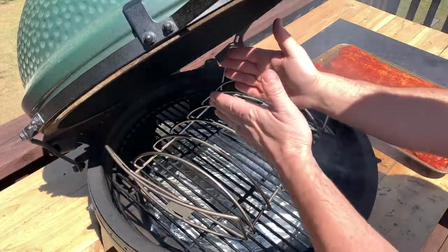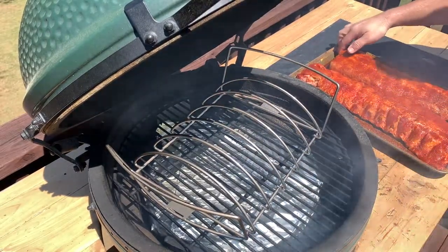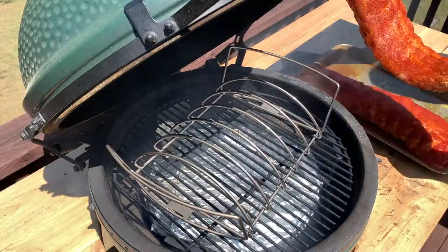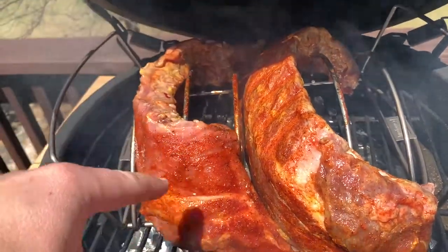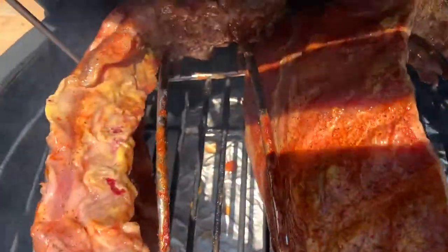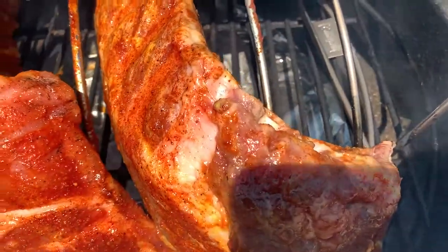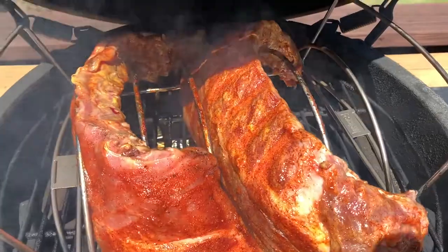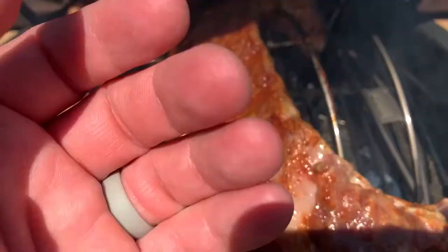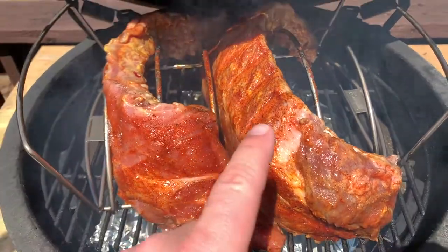It's now time to get the ribs on. I'm going to put them in these two slots here. I've never used this particular rib rack before, so I played with the position a little and decided to make them both go the same direction and curl them around. My goal is to keep all the meat above the plate setter — you can see there are gaps between the legs, and I want to keep the meat over the plate setter so there's no direct heat getting to them. You could also cut these in half since there's plenty of room, but for presentation purposes today I left them whole.